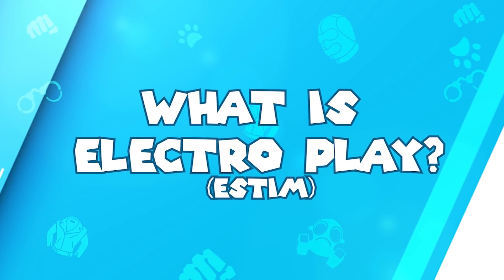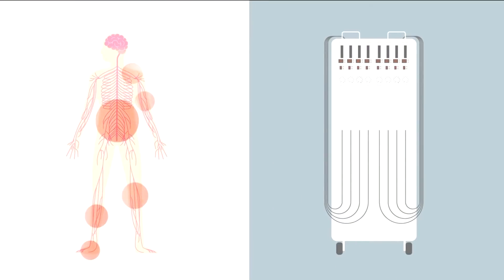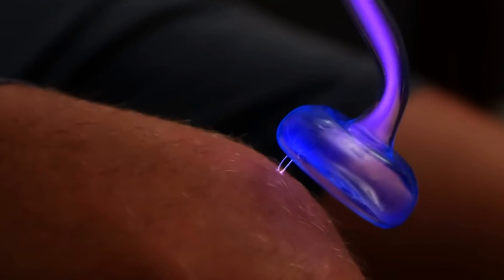ElectroPlay is using electricity to cause a sensation or a current to go through your body, or topical on top of your body. Everyone and their mom has those TENS units or massage therapy devices that pulse the muscles. ElectroPlay is when your muscles are just being stimulated by some sort of toy, whether it's topical and just sensational on the surface, or it's actually sending that current into the body.